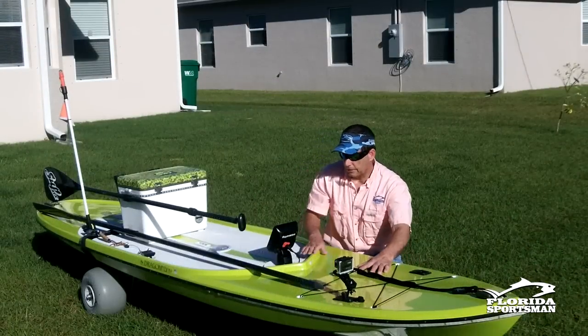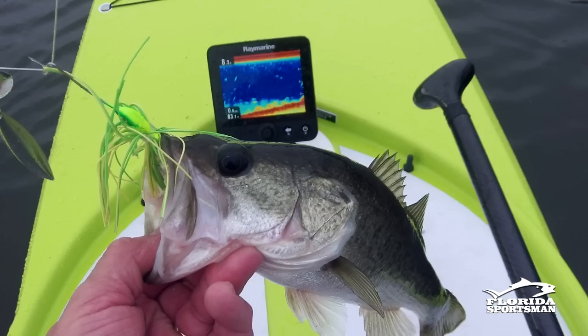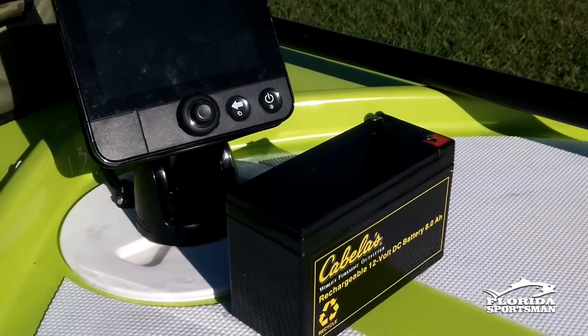Further back, I've got a fish finder — it's a Raymarine Dragonfly. Underneath the hatch is where I store the battery, and I can also store my keys, wallet, and cell phone inside the hatch.